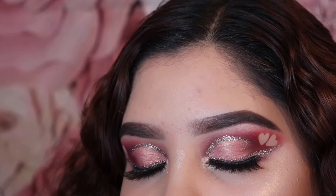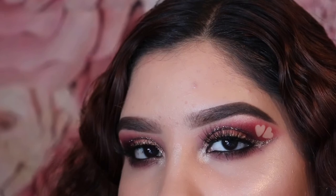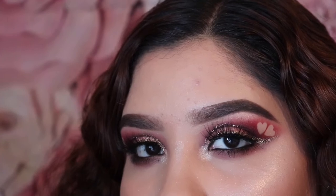So this is the final look — I hope y'all liked it! Please make sure you like, comment, and subscribe, and make sure you have your post notifications on so you can see every time I upload. Leave me suggestions on what my next video should be, and I will see y'all in my next video. Bye!